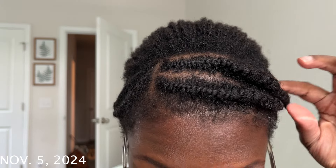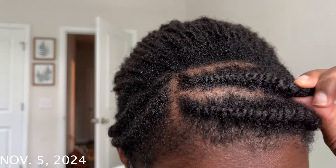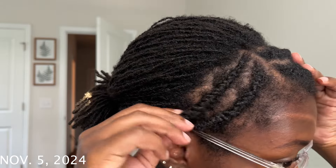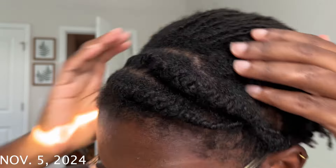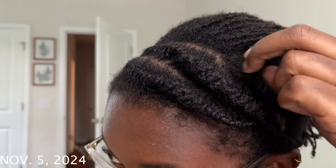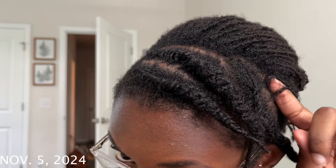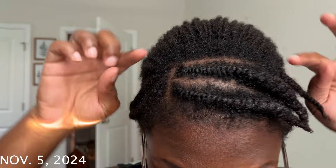It is November 5th and doing another lock diary check-in. My most recent comb-out session — I basically did another row back here. Do you see my flat twist? I'm getting a little bit better; I was kind of rushing the parting so ignore that. I have another one here, and this is where I am at the front now — I took this out last night. I'm going to continue from here up, match it up, and then move back. That's where we are now.